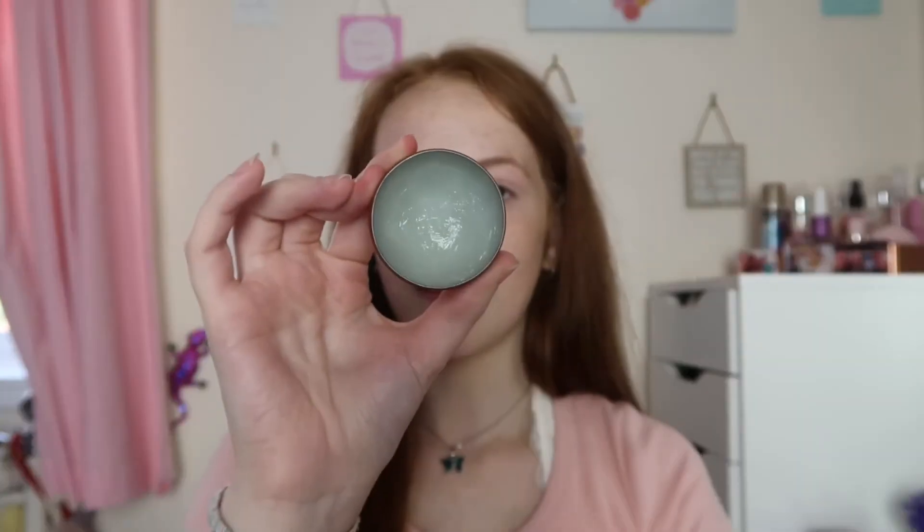While my face is still drying, the last two things are for my lips. First is my Vaseline — the cocoa butter one. This is literally my ride-or-die and my favorite lip balm. I use this every single day. It has honestly saved my lips because before I used it my lips were always dry, and now they're literally never dry.